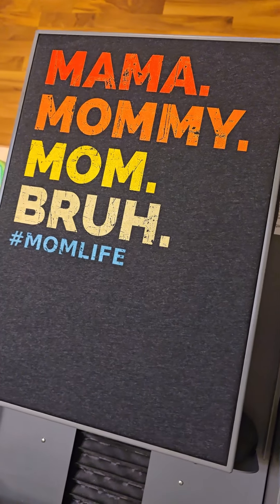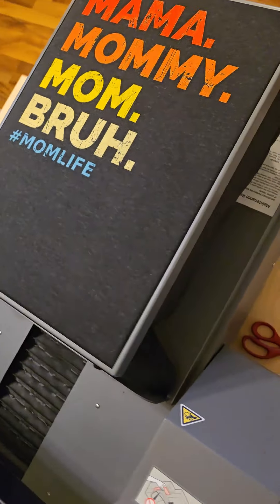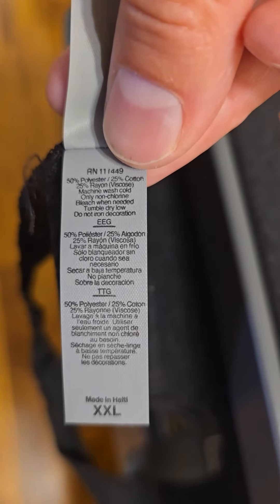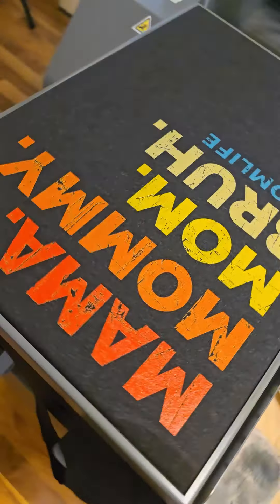These 6733 Next Level tank tops don't have a lot of cotton in them, but they still come out really nice. These are 50% polyester, 25% cotton, and 25% rayon, so pretty cool.